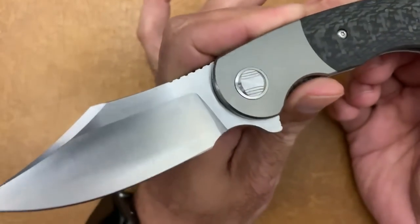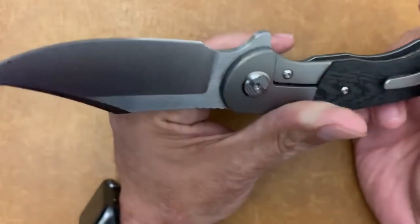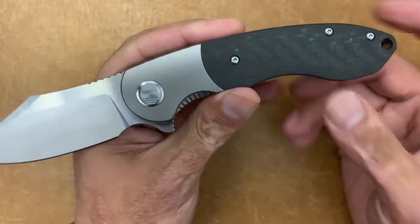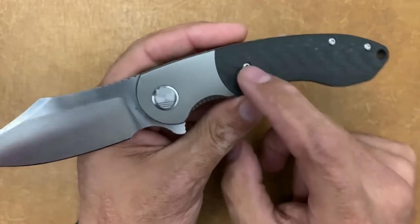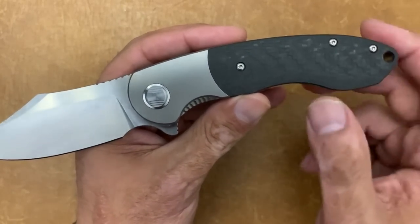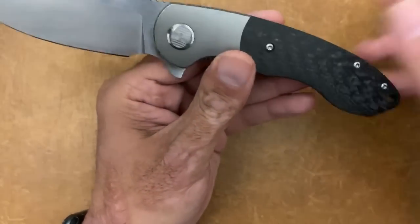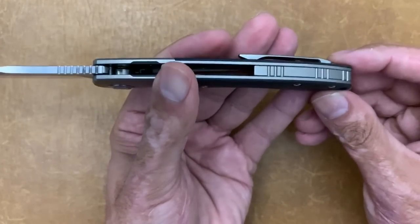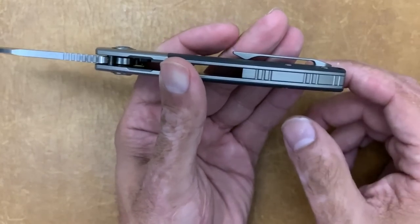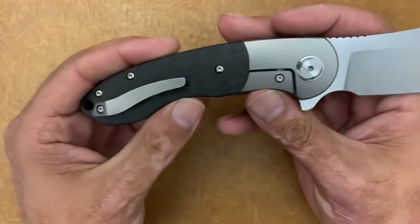I'm not sure if that's the pivot they'll go with, but it has a Torx T8 on this side. You can see the body screw — the scale screw holding down the carbon fiber — and then you have two body screws in the back. You can also see the titanium back spacer with some milled lines in it.